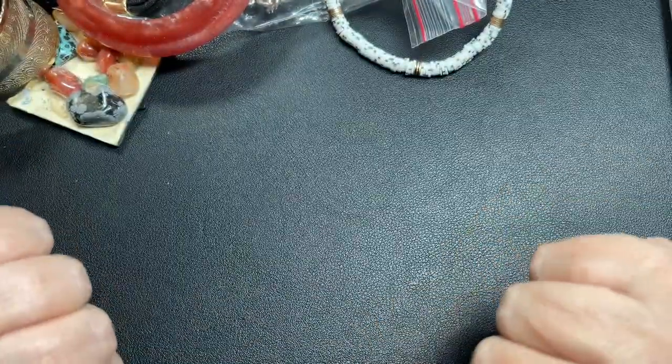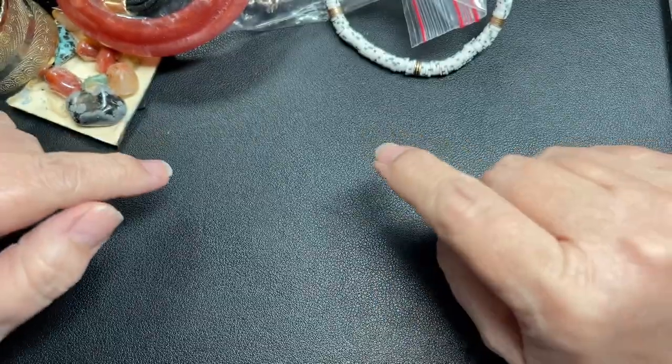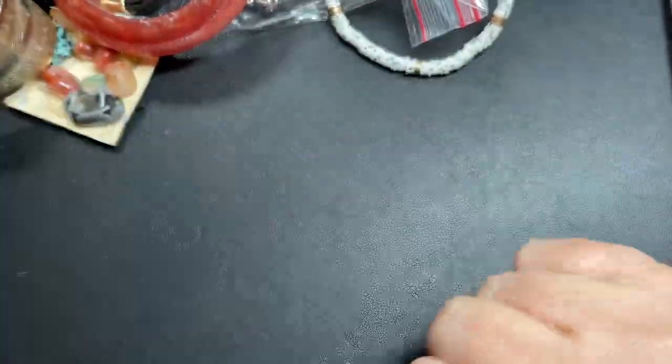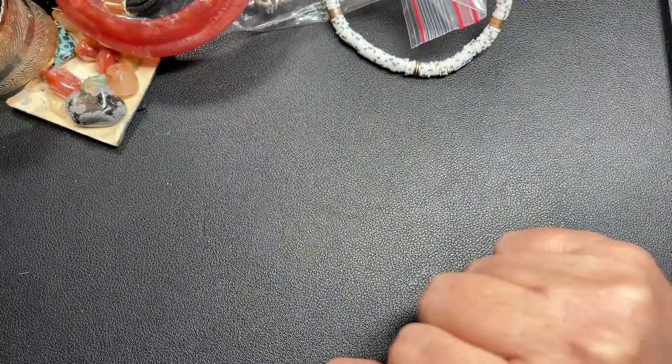Hello, hello. Here we are for part three of this vintage jewelry friend mail from Cindy. Thank you again, Cindy. We really, really appreciate it. We're having a blast going through this.